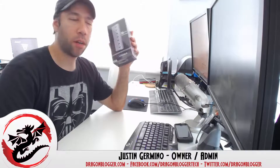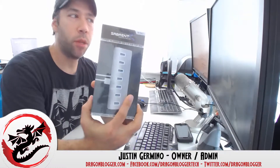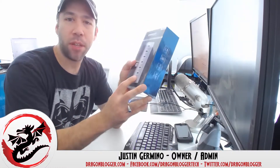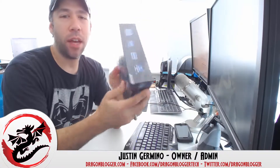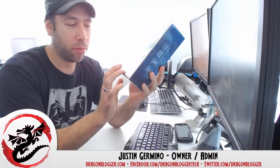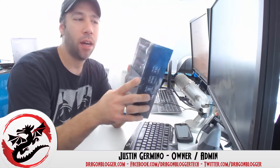This is Justin Germino from DragonBlogger.com and I'm here unboxing the Sabrent 7-port aluminum USB 3.0 hub. Now, though it says for Mac — designed specifically for iMac and MacBook — and shows pictures of only Mac products, if you look at the back in tiny print it shows that it has full Windows 7 and Windows 8 compatibility as well.